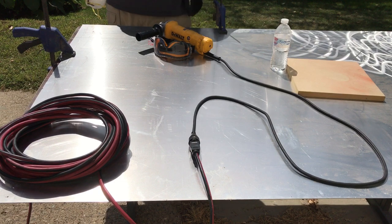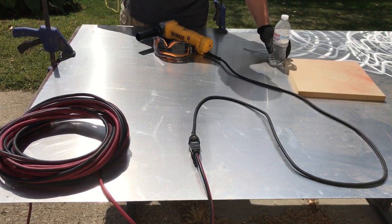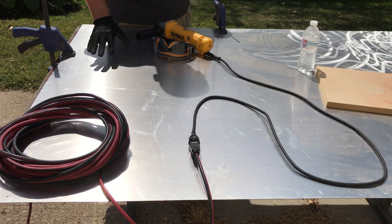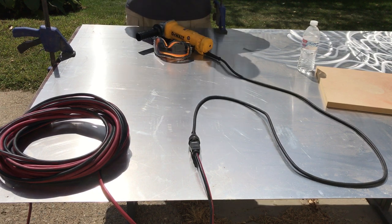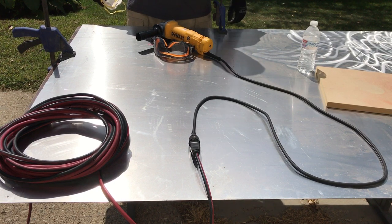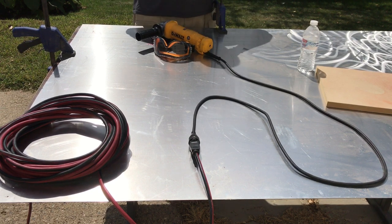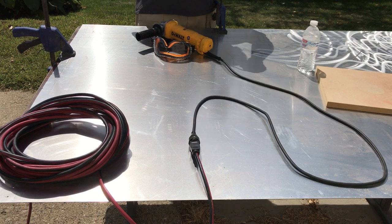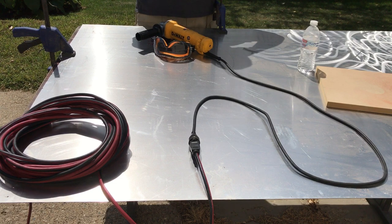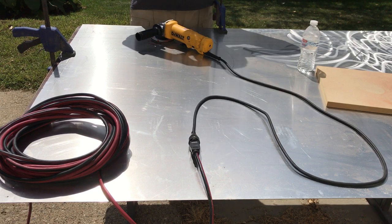I'm just gonna do some basic grinding on this. This aluminum is still new to me — I've already done some on this side, but today I'm going to grind a pattern and then cut it up and show you everything. I'll try to explain it as I go. I'm getting my mask on and some safety goggles — all right, we're good to go.